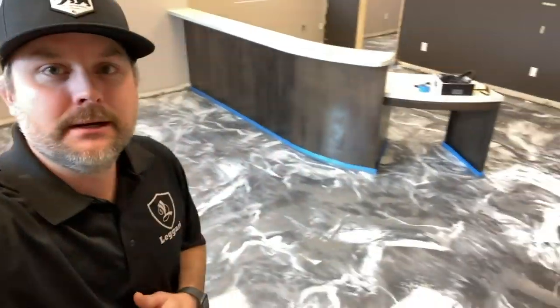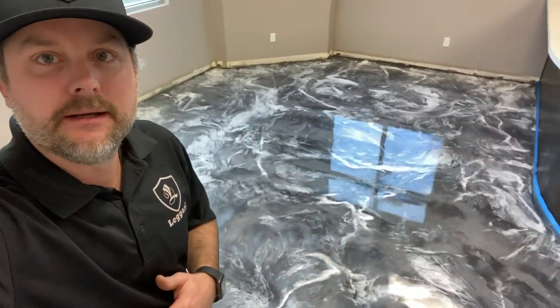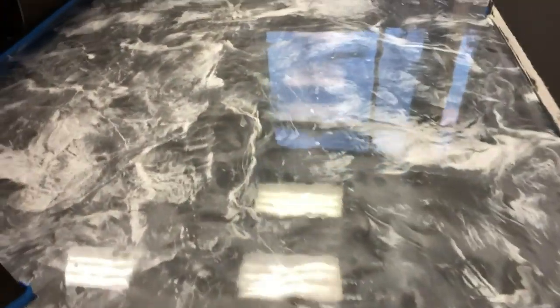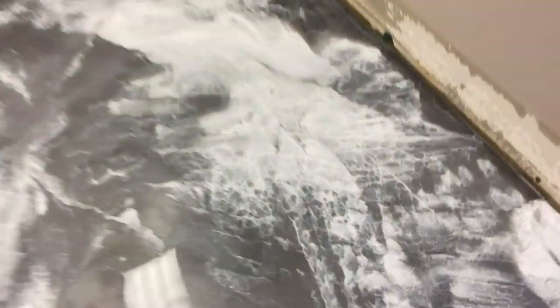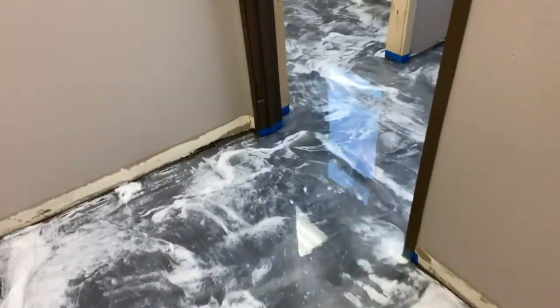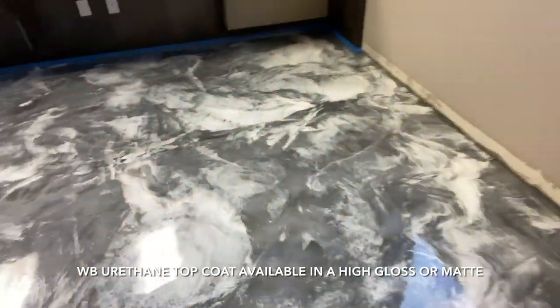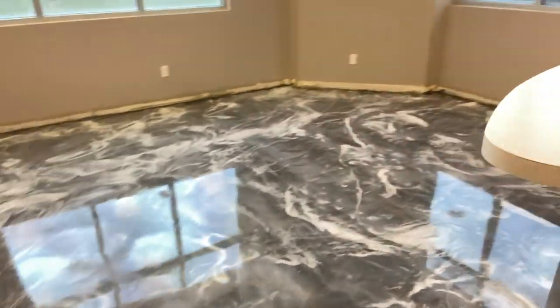Check it out everyone — another sneak peek of a video launching soon. Metallic epoxy floor, silver base, white highlights. We blended the white in using a squeegee, so it gives you that really natural, cool look. And then we dispersed it with our isopropyl, which created a lot of cells — really, really cool effects in this floor. And then we're just prepping it now, getting everything ready to do our matte urethane, which is going to give it that stone look. That natural stone appearance is going to look really, really awesome.